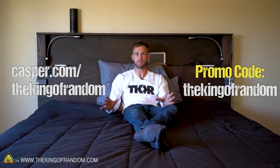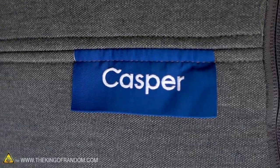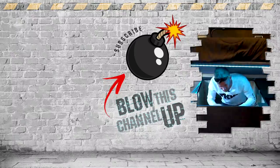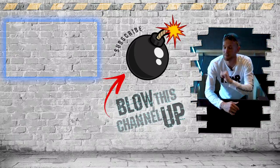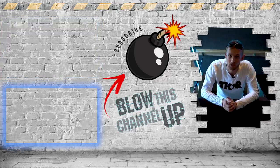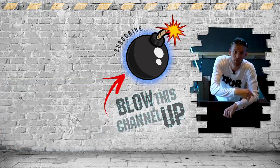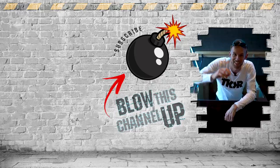Thanks again to Casper for sponsoring this video. If you want to get your own super comfortable mattress, head over to casper.com/thekingofandom and use promo code 'the king of random' to get $50 off select mattresses. Shipping is free in the US and Canada, and you get to try your mattress worry-free for 100 days. That's all for today — check out the last video, see what YouTube recommends next, and subscribe so you never miss a video. Don't forget to ring the bell, and we'll see you in the next one.